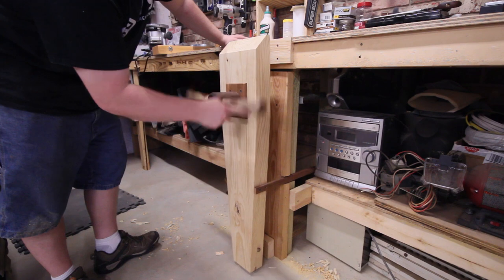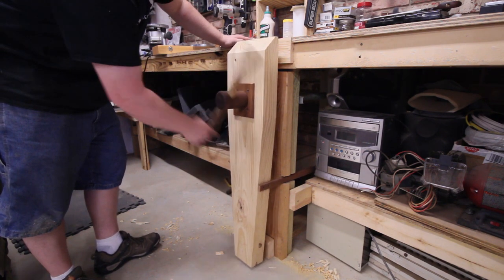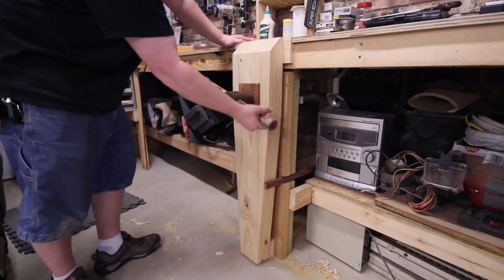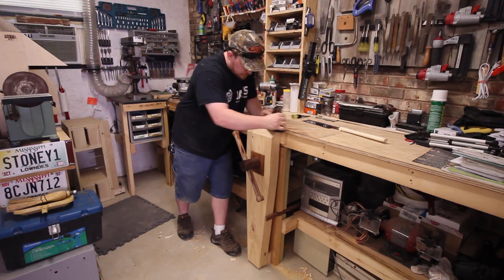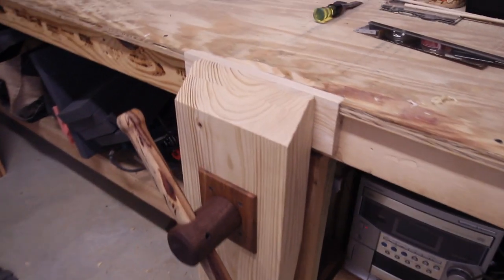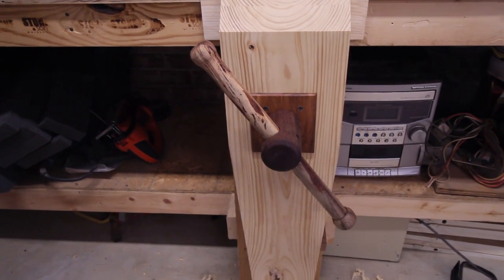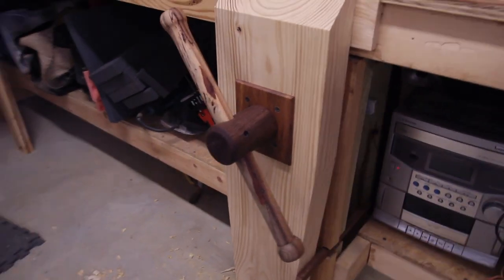Once everything is installed, the vise should retract and advance very easily with one finger and provide way more clamping force than you'd probably ever need. The only thing left to do is clean up the top surfaces, making sure everything is in line, and then the vise is ready for use. This project is inexpensive, relatively easy to make, and can be adapted to pretty much anything with one solid leg and a solid foundation of some sort.